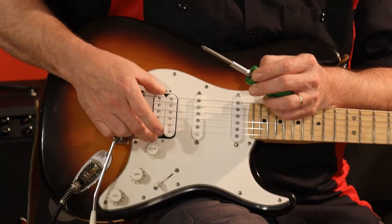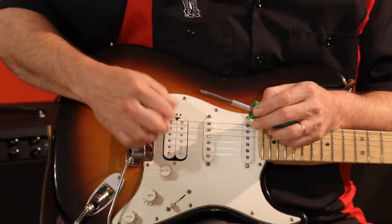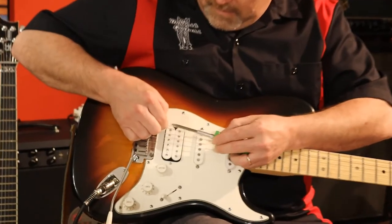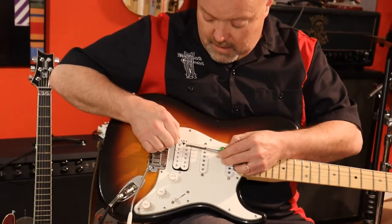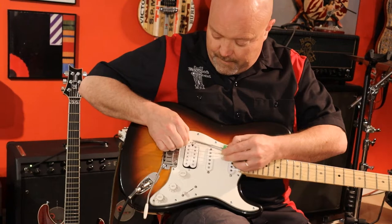In the bridge position we've got two sets of taps to check. This pickup is a bluesbucker — it's actually a slug coil so it's not normally as loud as the other one. If you've got a regular humbucker in here it should be as loud as this one. With a slug you're going to get a lighter sound, but on a regular humbucker both sides should be equally loud.